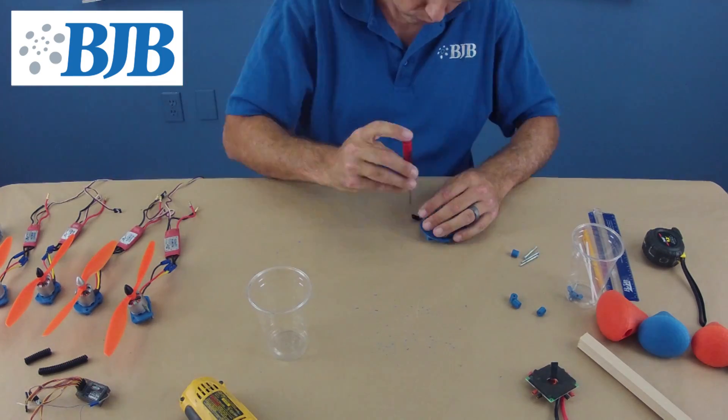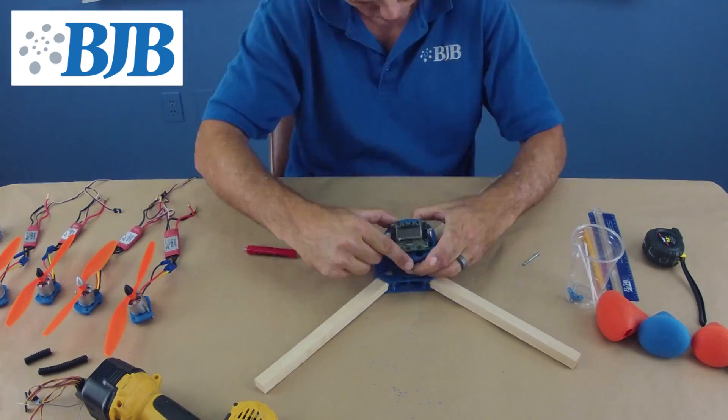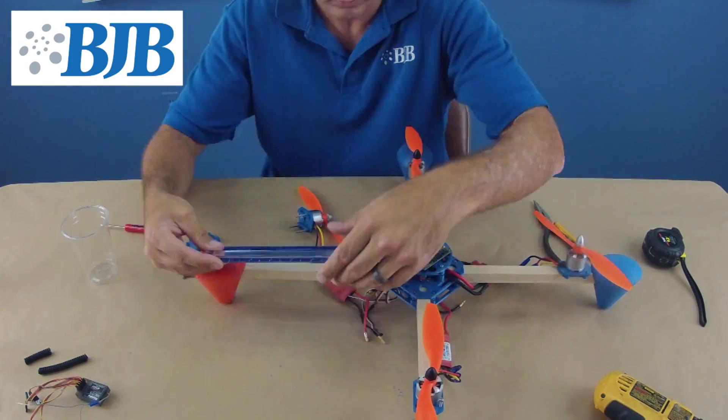Next, we begin to mount our KK-2 flight control board to the center frame. We like the simplicity of the KK-2 board, but you can substitute many other available boards with our design, as you can see on Thingiverse.